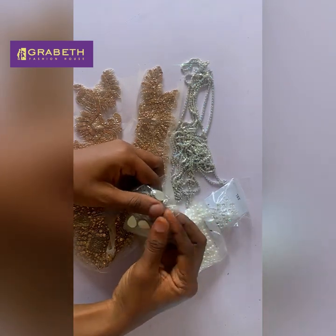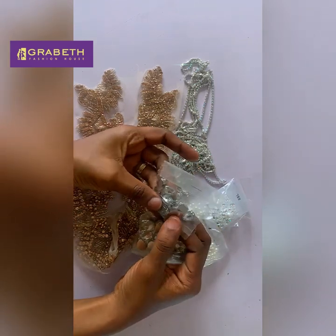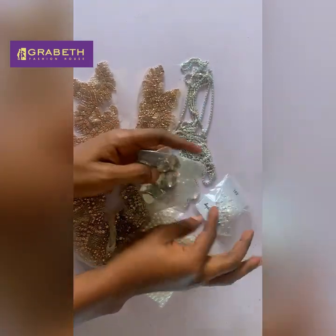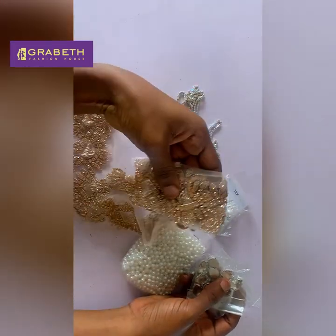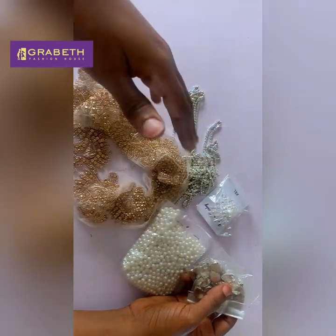I have different ideas that I would like to work with. I have some crystal stones, beads, the bridge, the cup chain, and this lace appliqué. I plan to come up with something and I'm just going to take you along as I go ahead with it.